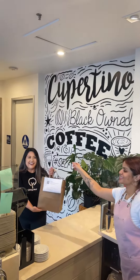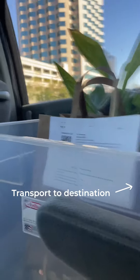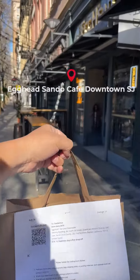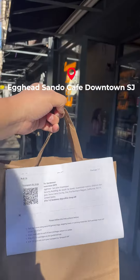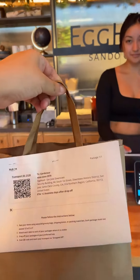Once you submit proof of drop-off, our delivery drivers will be notified and your item will be safely transported to the destination hub. After they arrive at the destination hub, our drivers will seamlessly hand off the item to a store associate and the recipient will receive a text that the order is ready for pickup.